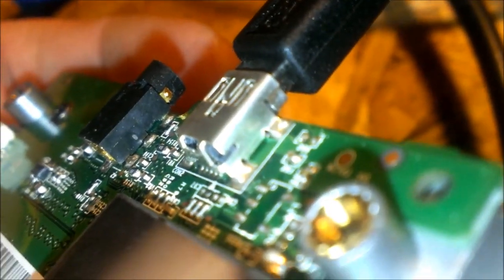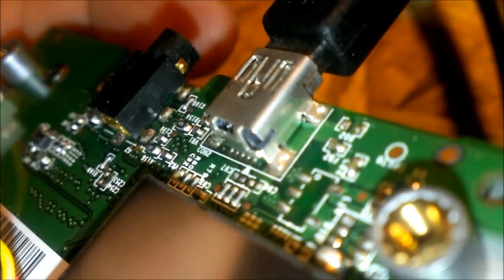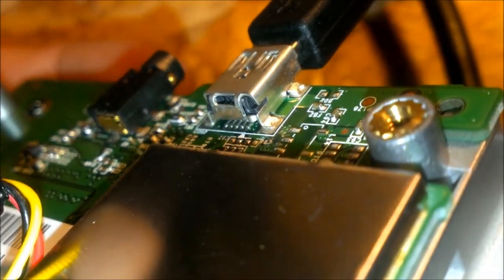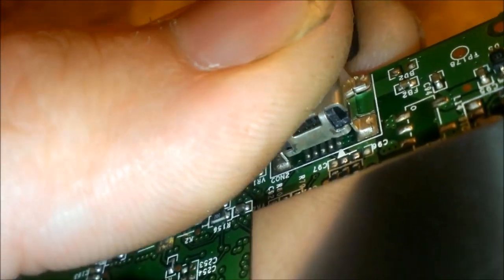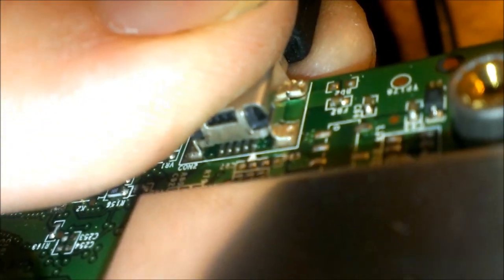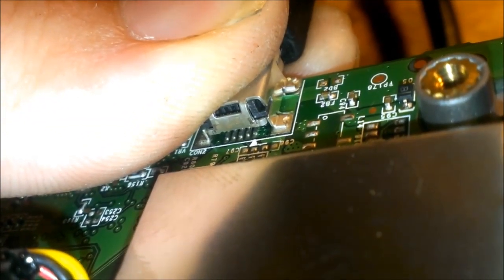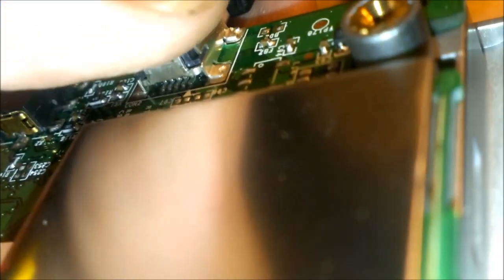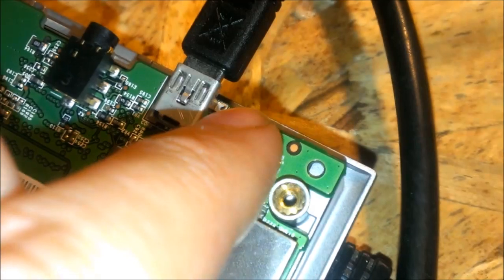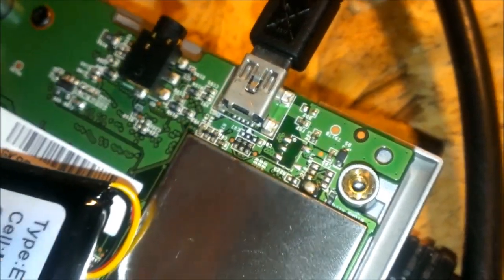Right now I actually found the real problem. These solder connections are actually busted right here at the plug. That little pin in there — not sure you can see that — but it's cracked. That pin on the right side where the arrow's pointing to is actually cracked. So I'm going to go in there and re-solder that, and re-solder these connections here by scraping off a little bit of the material, because the traces are actually being pulled up with this connector. Then that'll be completely fixed.